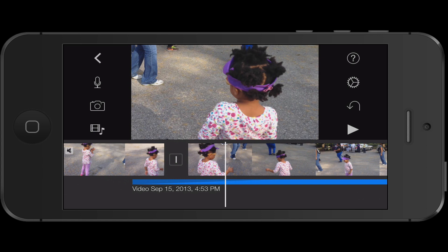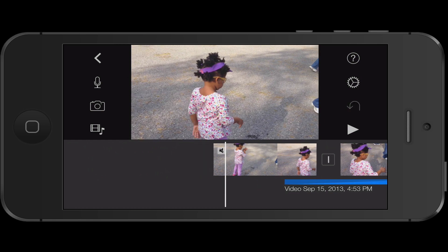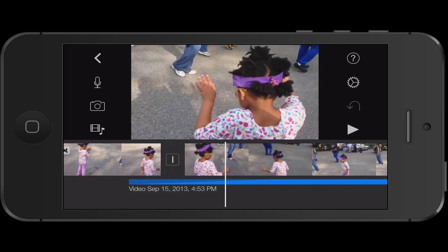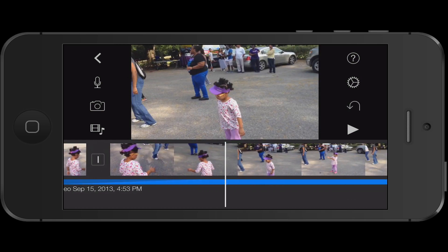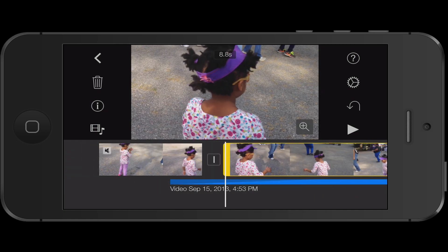In this module, I want to show you how to do a freeze frame. In the last module, I showed you how to speed up clips and slow down clips if you have an iPhone 5 or lower. Speeding up only works with a 5S or a 5C. I'm not sure about that, but I know a 5S. So I want to do a freeze frame.